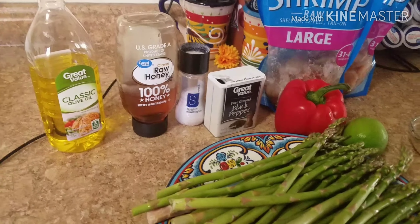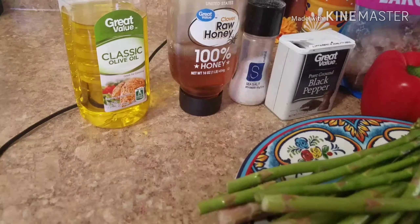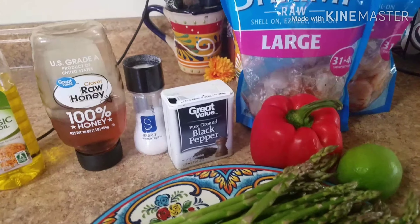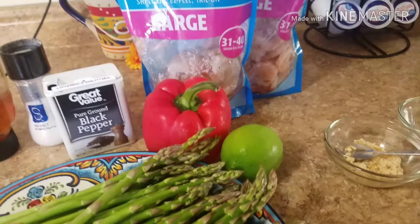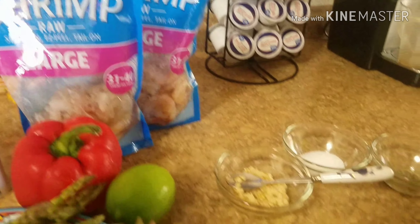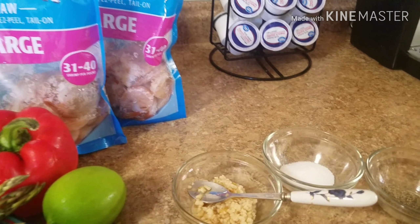I'm going to make asparagus shrimp today. You'll need some olive oil, honey, salt, pepper, red bell pepper, one lemon, your asparagus, and your shrimp — depending on how many people you're feeding. I get two bags, so it's about 80 shrimp that I use.